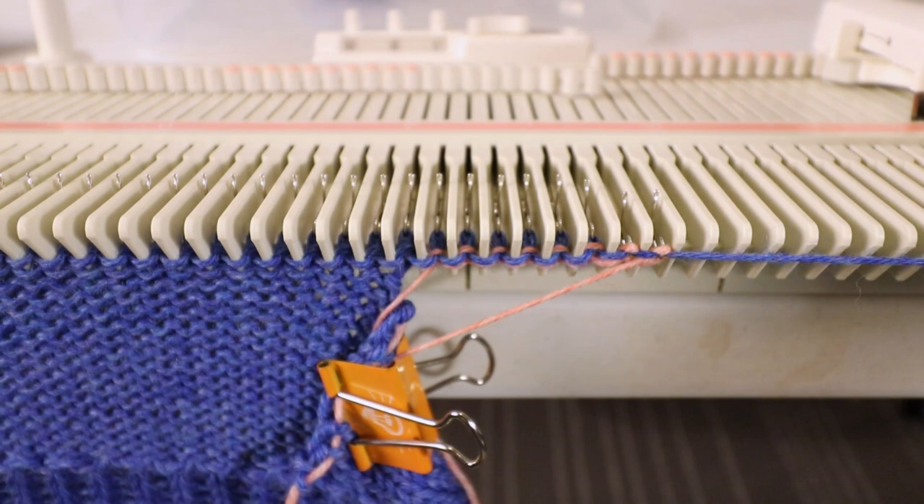Go slowly in the first few rows because this is a new cast-on, and it's a good idea to hang some weight.